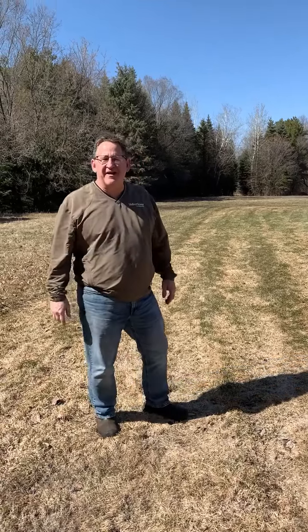Hey folks, it's Mike Horning here with Valley Green. Just wanted to touch base with you guys and give you a couple pieces of information. I talked about vole activity last week. We're also seeing a lot of snow mold, and we sure didn't have to go very far to find it — we have it right here at Valley Green headquarters.